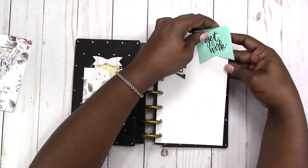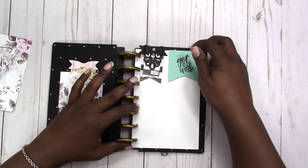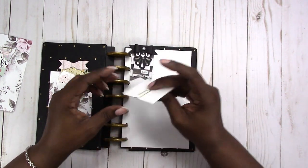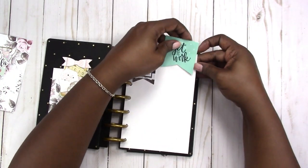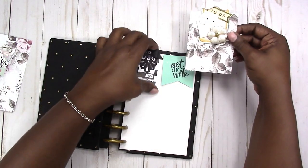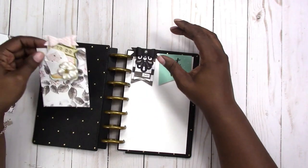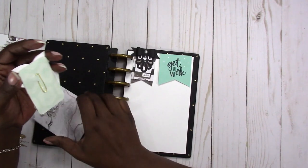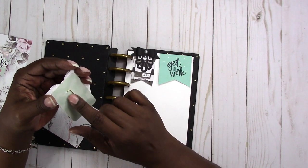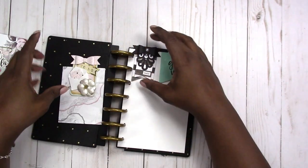You can slide this into your planner as decoration for your page or make it as embellishments for other projects. It slides right on and you don't see the paperclip unless you flip it over. This one is different because it slides on flush to the top of the paper, where this other one I made to stick out a little bit so the bow sticks out above your page. You can do it either way. I'll show you how to do all of that.